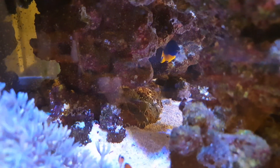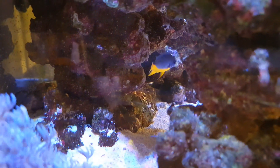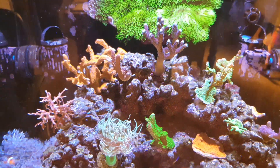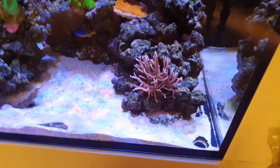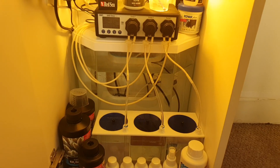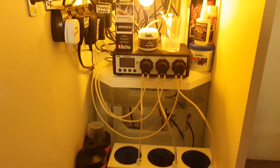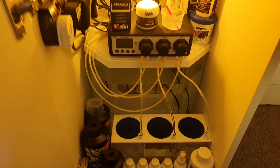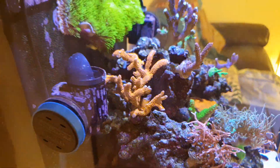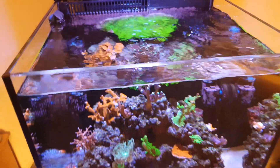Our koumang damsel — or azure damsel — has calmed right down since we added the Midas blenny, which you won't see because he's probably hiding away in the rockscape as he hates the camera. Down in the cabinet everything is doing good. The dosing system is dosing calcium and alkalinity, and magnesium seems to stay stable just with the 90% water change, so I never have to dose magnesium. I've also added the 225-micron filter sock back in the rear chamber, solely because I think it could be a nutrient issue with the color loss on the green hystrix — trying to run the tank a little bit cleaner to see if that helps. It's all an experiment.